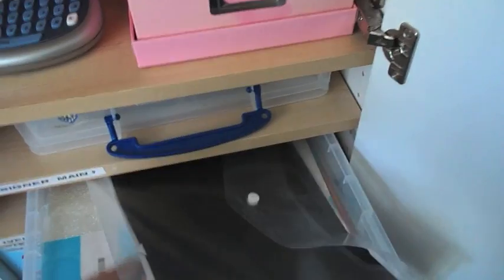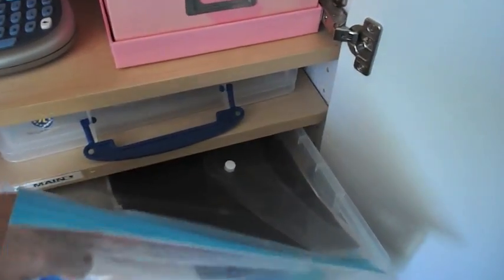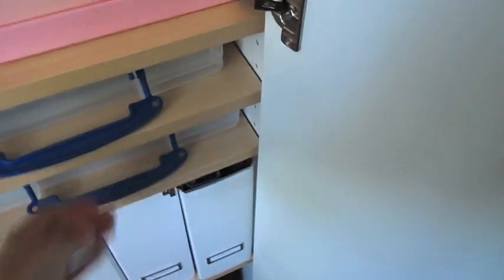Underneath is another one of these big holders, and this is basically everything that isn't cardstock or DSP. I've got some magnetic sheets on the top, our lovely glimmer paper in that one, vellum, watercolour paper — so basically everything that doesn't fit into the other two goes into that one there.